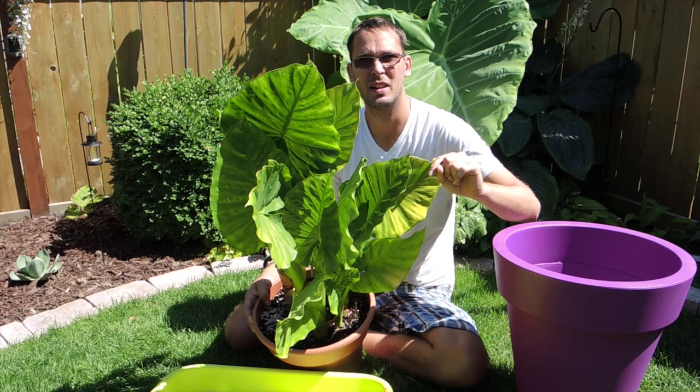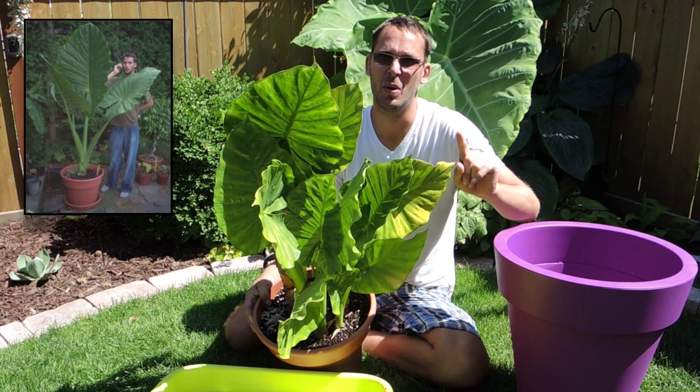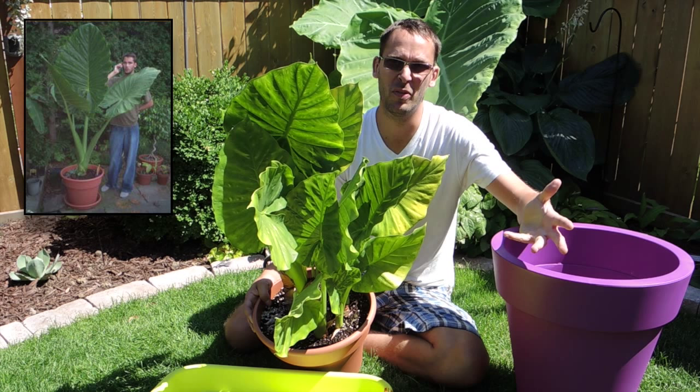I believe the leaves — if I can find a photo in my archives, I'll post it up in the corner. I used to have it as my Facebook profile picture, so I'll check there first.